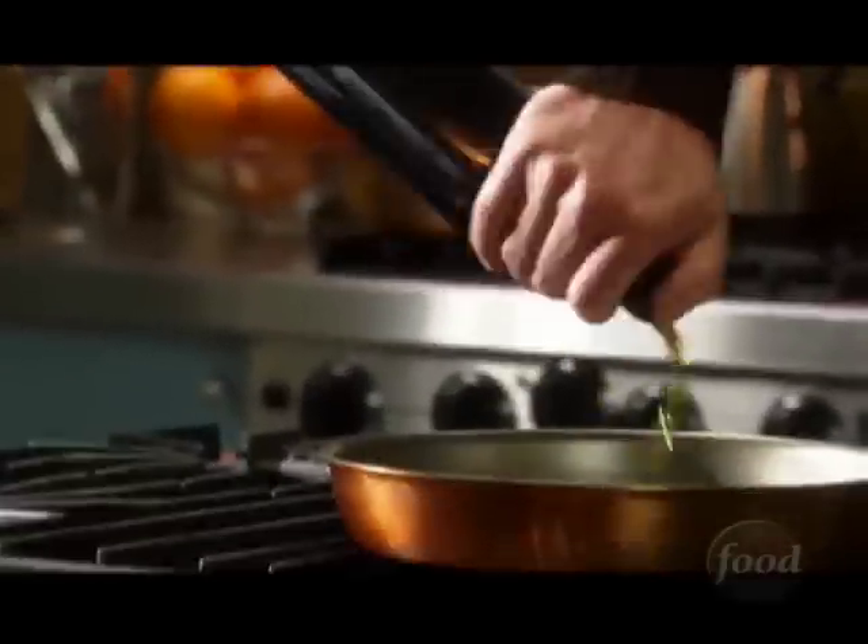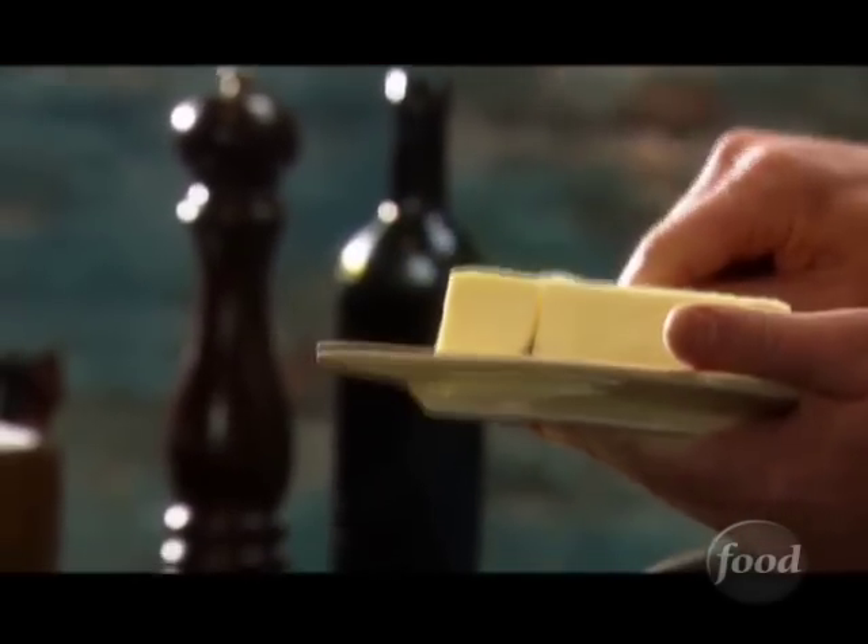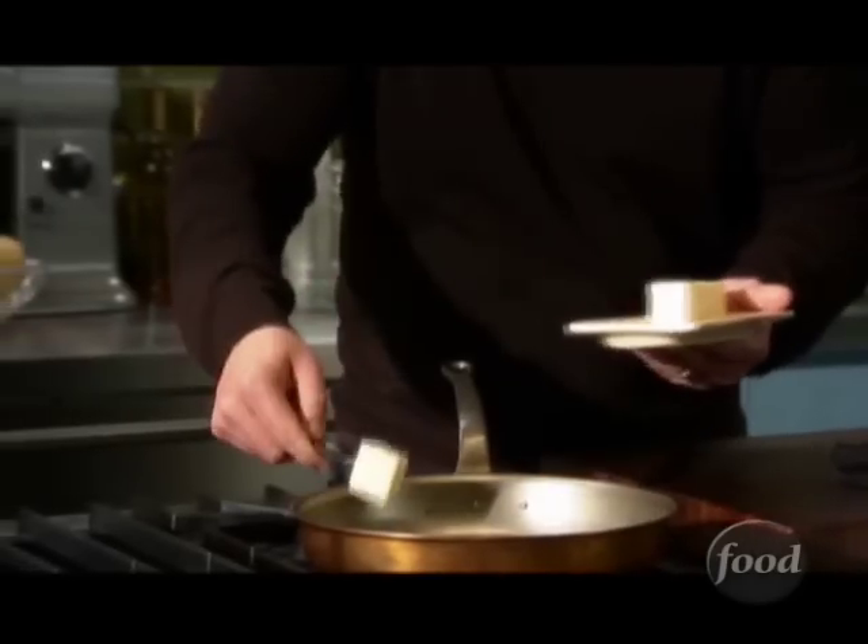Now let's talk about our stuffing. We're gonna put this right down on the eye here and crank this up to get some heat. We're gonna use a little bit of extra virgin olive oil right in the bottom, and then we're also gonna hit it with some butter. I want both because I like the way the two blend together — it tastes super savory, and that's kind of what we want with the stuffing.